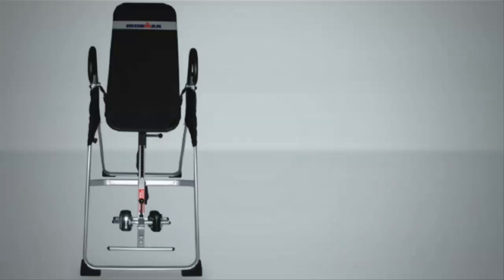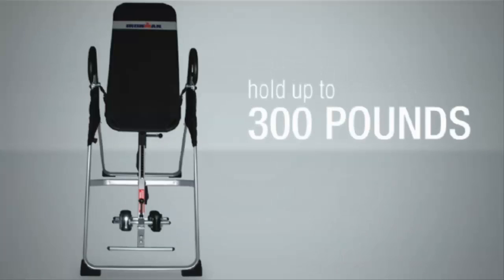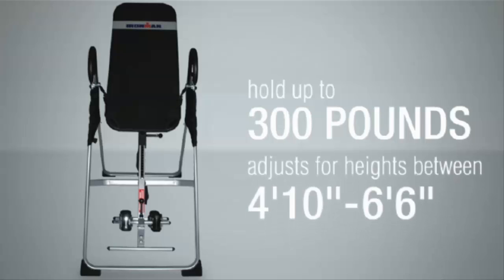This inversion table can hold up to 300 pounds of user weight and easily adjusts for heights from 4 feet 10 inches to a maximum of 6 feet 6 inches.